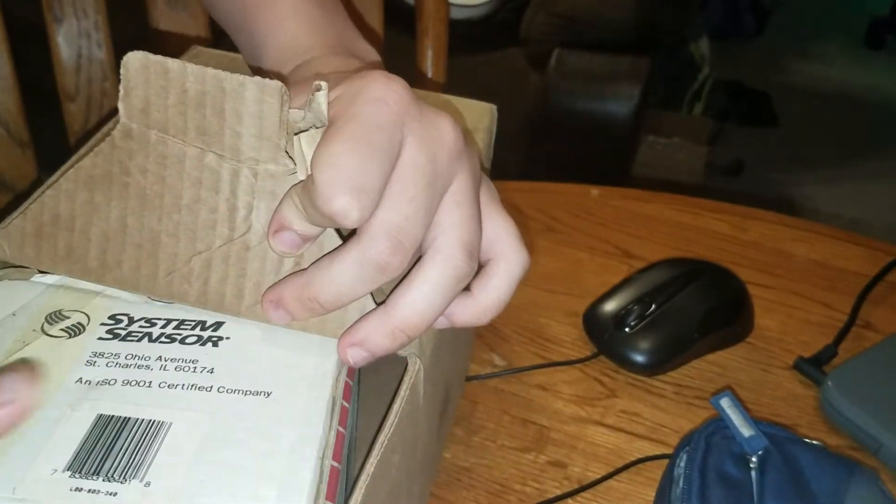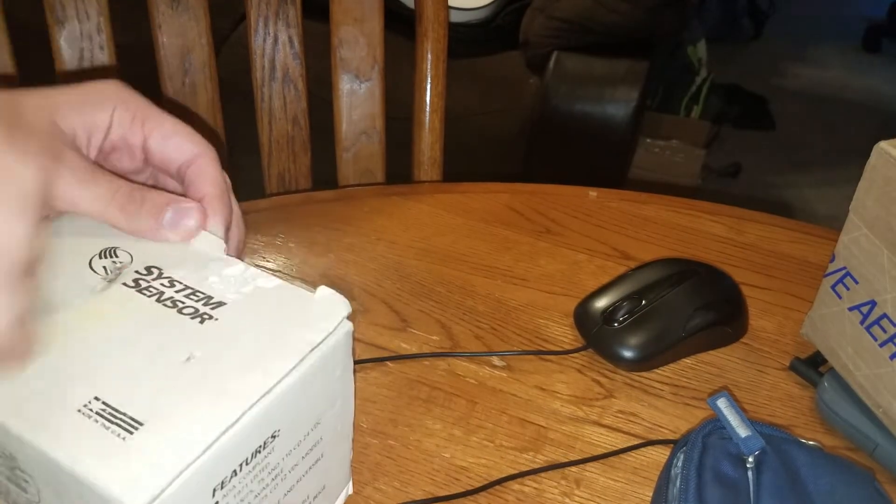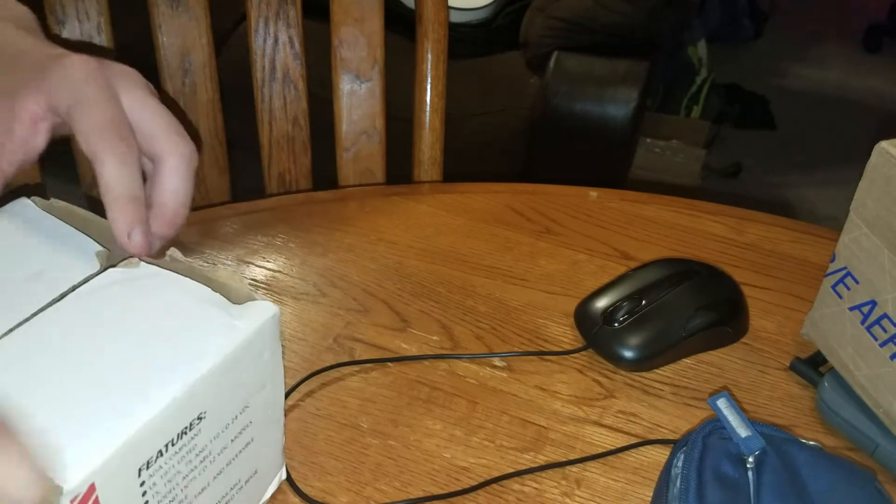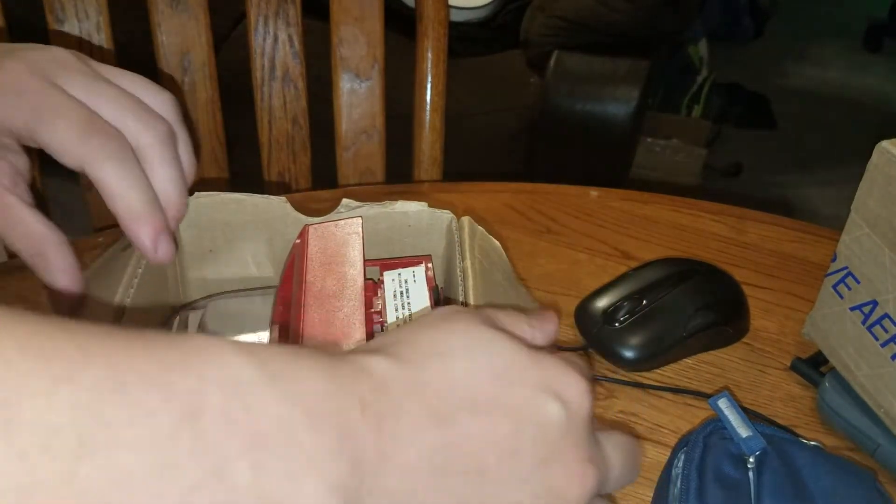Okay, it's open. I got... oh, I guess — what is this? Let's see what it is. And it's brand new, never ever been used.